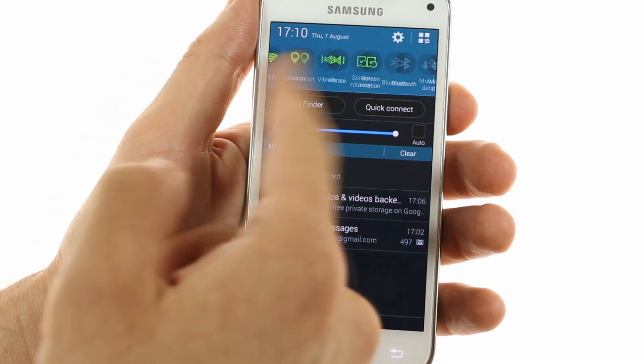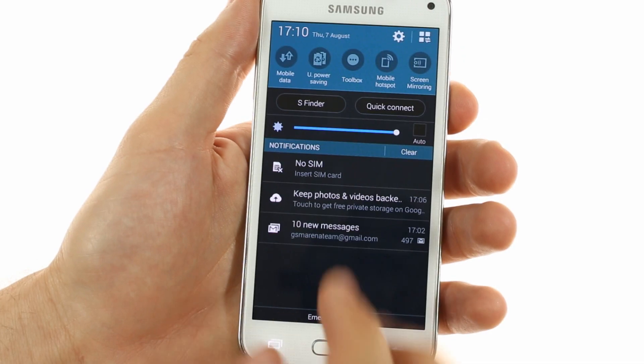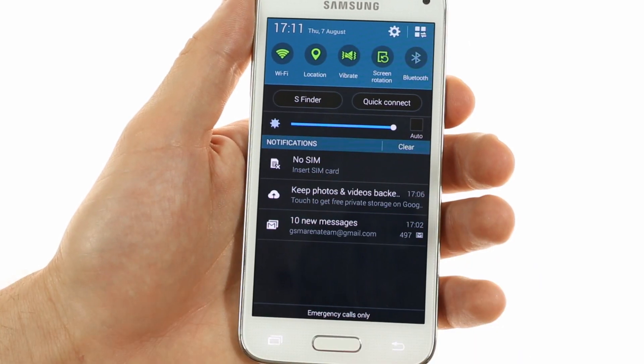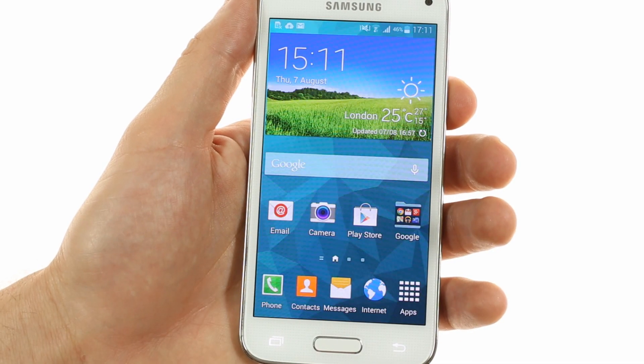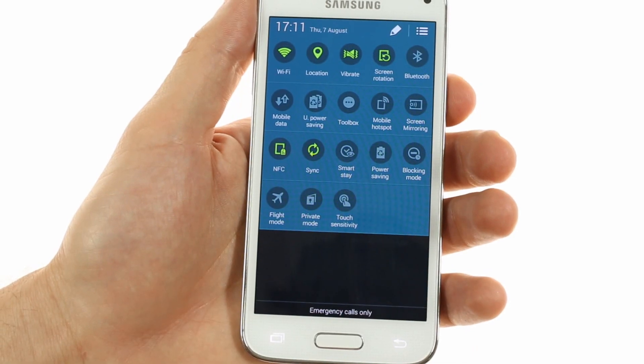The notification area is fully featured just like on the Galaxy S5, featuring expandable messages and the ability to clear all of them at once or with a swipe, as well as a hefty amount of notification area toggles that can be easily customized and directly accessed with a two-finger swipe.